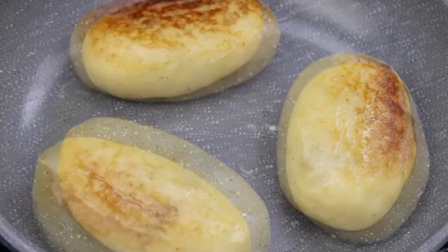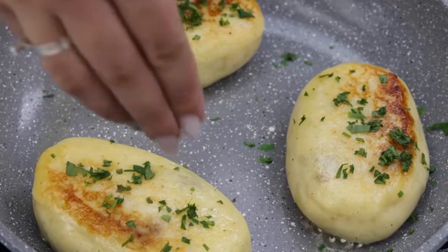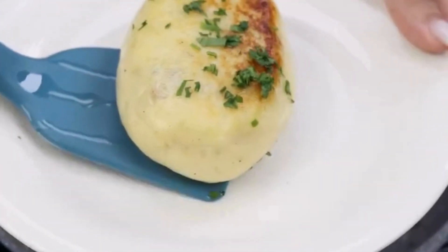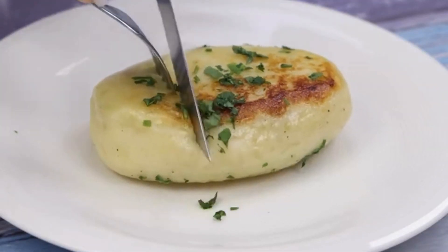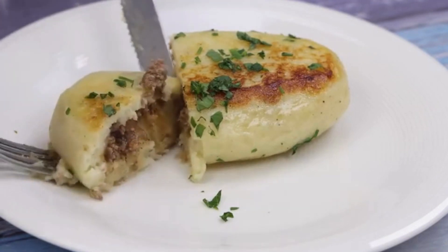To finish, I will add parsley to taste. Our recipe is ready — look what a delight! It's a simply amazing and delicious recipe. Make it at home and then come back to tell me what you think.